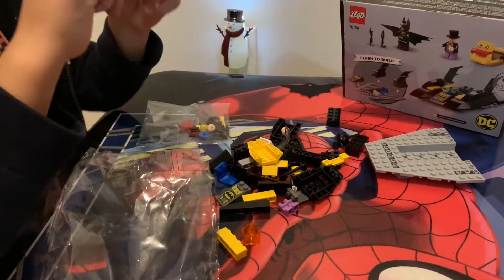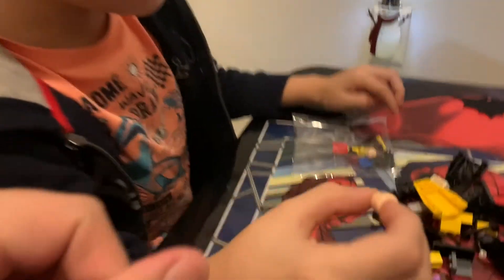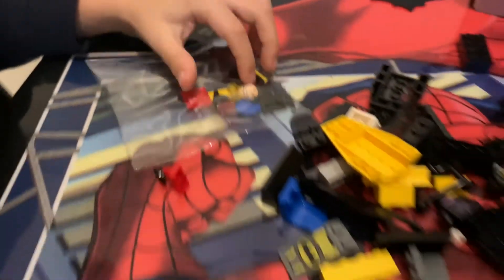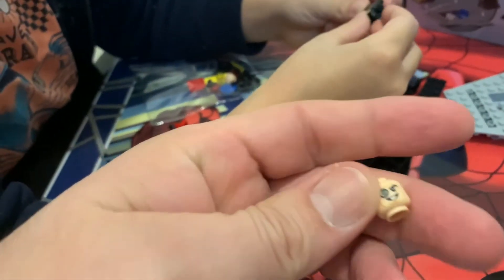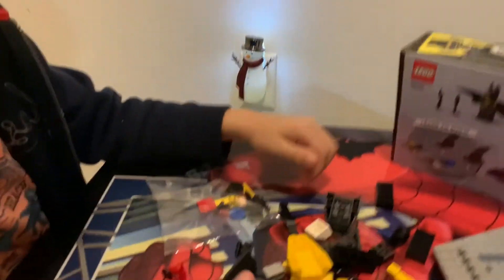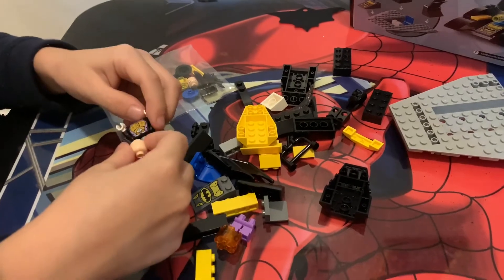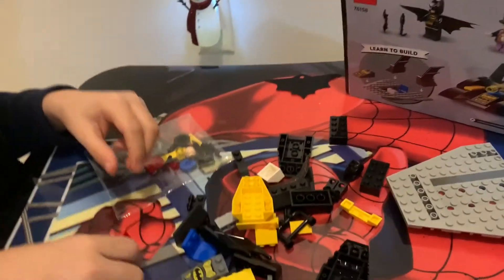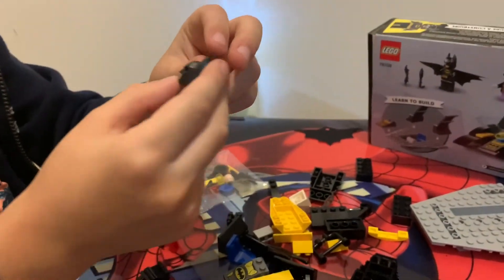Oh, look! Didn't Spiderman have this? Look, this is the guy. But this is a Rodion. Who's this? I think that's Batman. This is Penguin. This might be Batman. So that's Batman, I think. Yeah, it is. Let's find the pieces we're supposed to find. That's his body. We need Batman. Where's Batman's body? Okay, here's Batman. I think this is his thing, and this is a mask. So let's put that together.